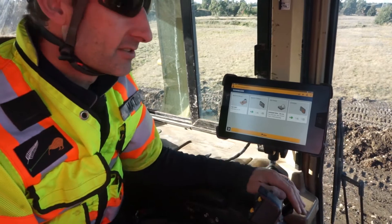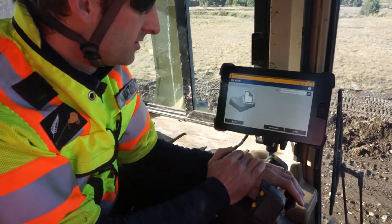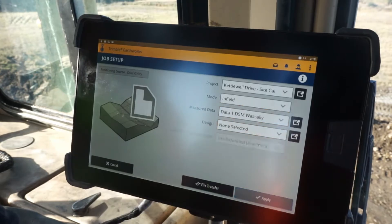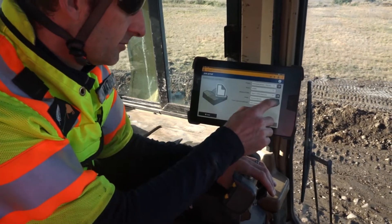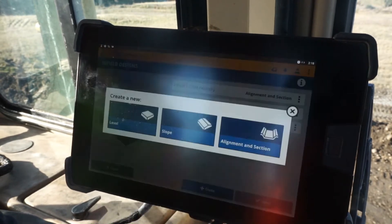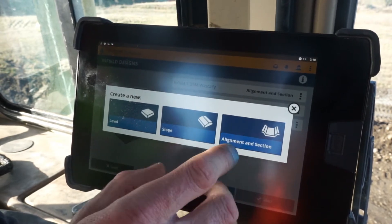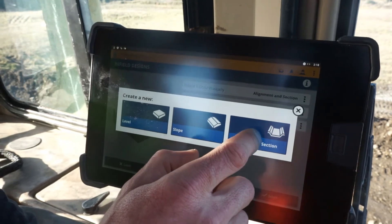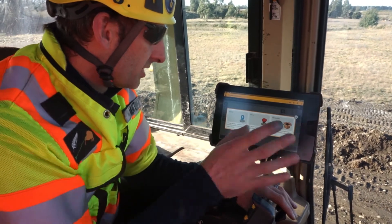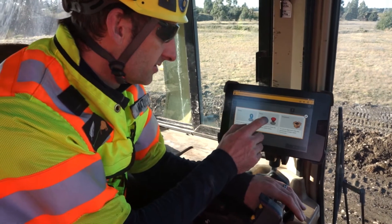So we need to create an infield design now. From the dashboard we go into the job setup menu. Under mode we'll change the selection to infield, then we come down to design and press this button here to create a new design. We're going to use alignment and section - our blue stones are the alignment, and then we'll create a basic section for the width and shape of the road. We're going to use the focus tip of the blade to pick up the blue stones as our alignment.